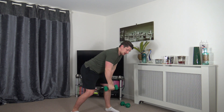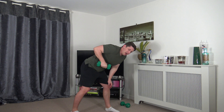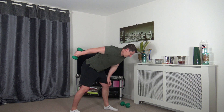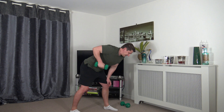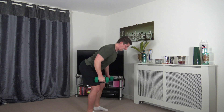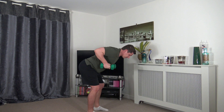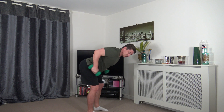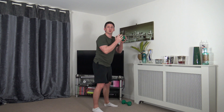Pop one weight down — or if you want to make it harder you can do both weights together — for the tricep kickback. Push back and squeeze the tricep. If you're just doing one, round two will work the other side. Squeeze the back of the arms. To do both at the same time, arms up, back strong, core head facing down, tummy sucked in — take your time and squeeze.